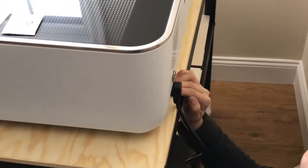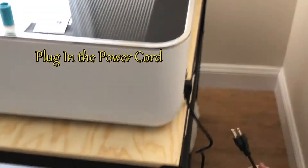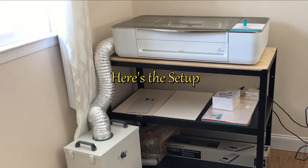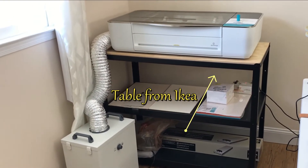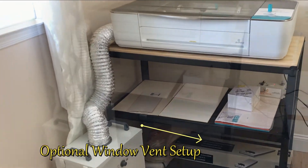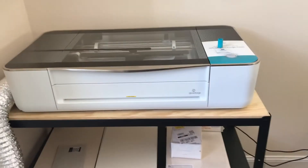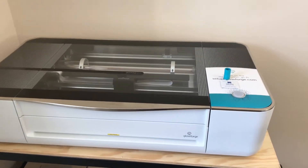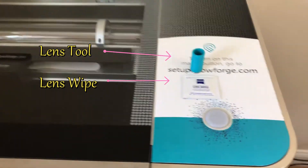Next, plug in the power cord to the outlet. This right here is our setup — a fairly nice setup. We got this table from IKEA. We have the optional window vent setup, which we got from Amazon or Home Depot. Important: this lens tool — make sure you put it somewhere safe, you'll need it and you don't want to lose it.